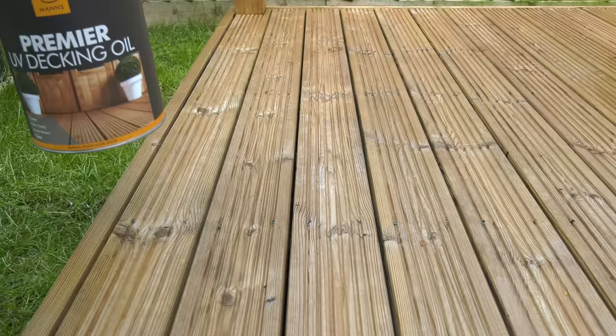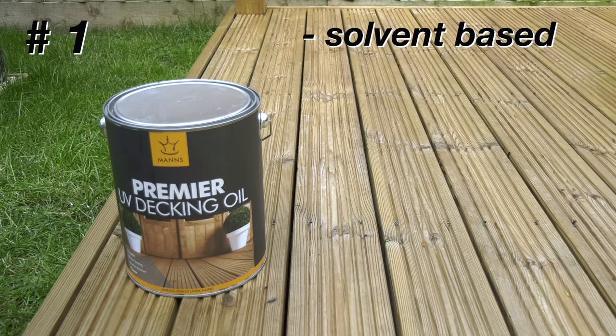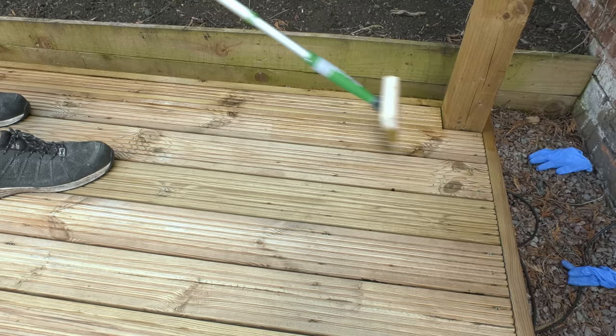Here's a sneak peek of what Wood Finishes Direct found out in their scientific trials. First up we've got Manns Premier decking oil. It's solvent-based and was found to be the best all-rounder. It's meant to be truly clear in spite of the UV protection, because crucially it uses a UV blocker rather than a pigment to protect the deck from the sun. The way it's been explained to me, pigment-based UV protection like you get with a Ron Seal is like a t-shirt on the deck, whereas UV blockers like you get in the Manns are more like a sunscreen.